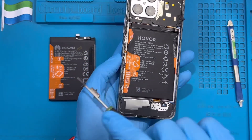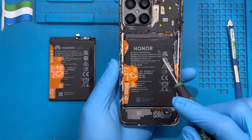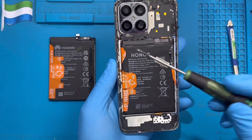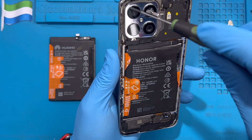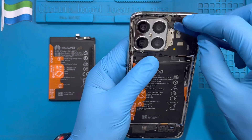When you buy the battery, you'll see the company name may look different — that's okay. It's the same brand, the same battery, the same company — the brand name is just different. It still works perfectly.